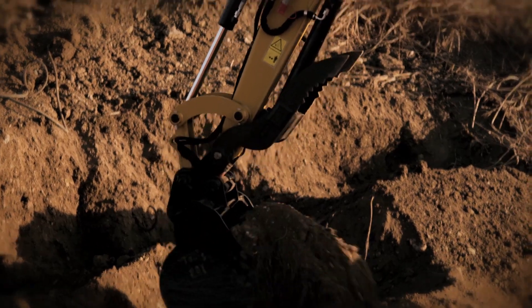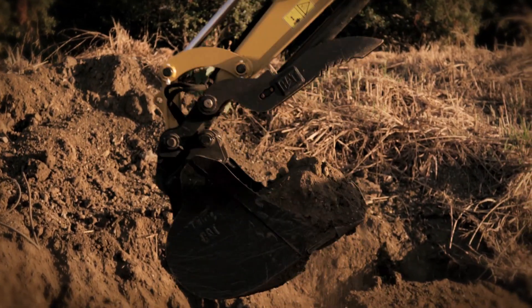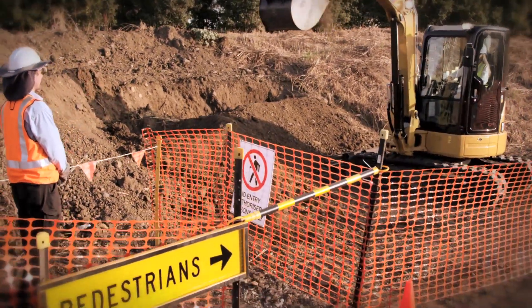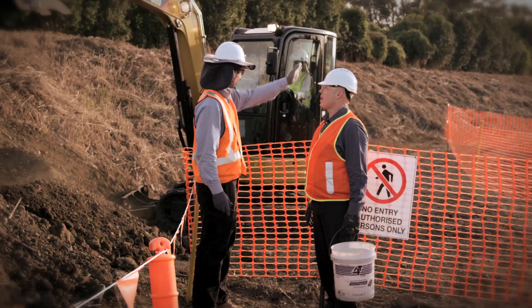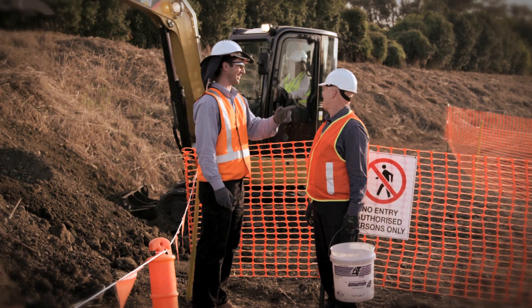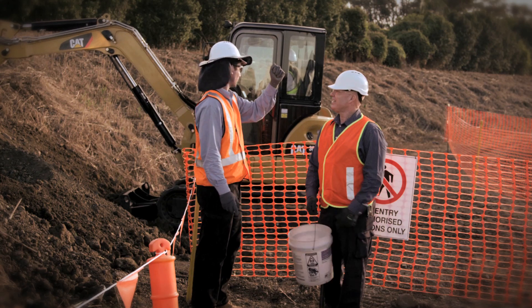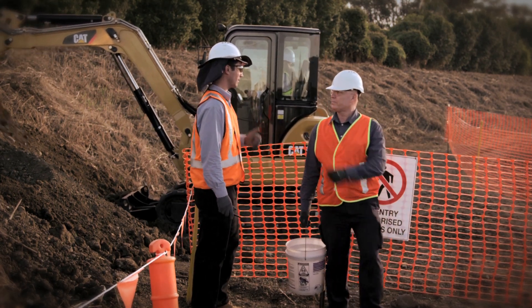Hazards on construction sites can change as the work progresses. Sometimes this means updating or introducing new controls throughout the day. It is important to plan for this where possible and ensure that workers and supervisors communicate and consult with each other to identify new hazards as they arise.